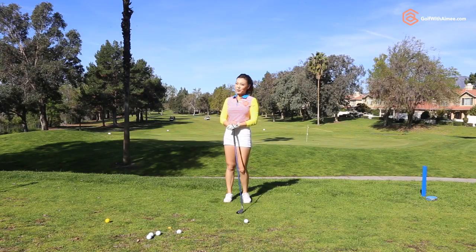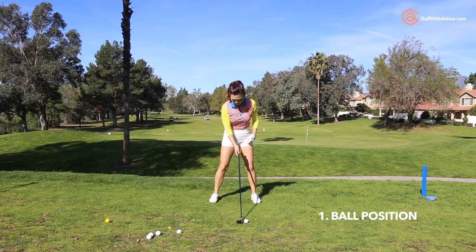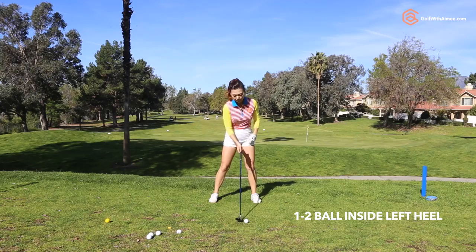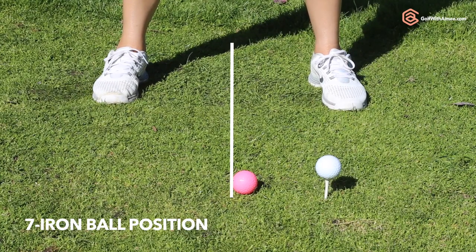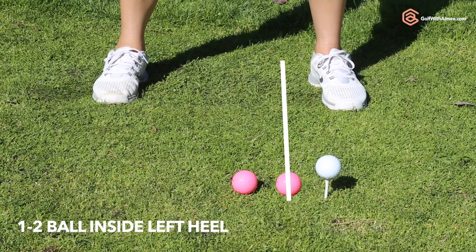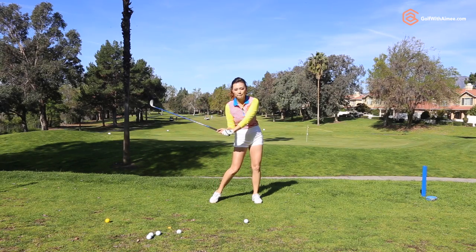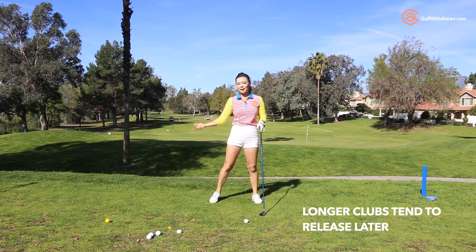To hit your hybrids pure, you need to check two things. First point is your ball position. For the hybrid, you want the ball to be about a ball or two inside your left heel. For seven irons, I suggest middle of the stance or maybe half a ball left of middle, and for the driver I always emphasize inside the left heel. For the hybrid, keep it either a ball or two inside the left heel because as the club gets longer, you're going to have to use more hips to bring that long club down, and the release point is going to be a little bit later than, say, an eight iron.